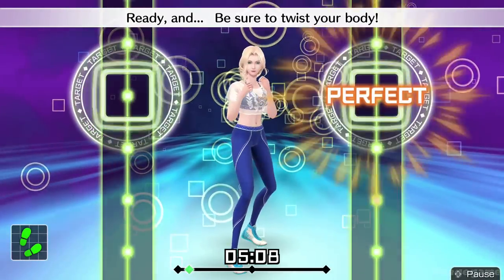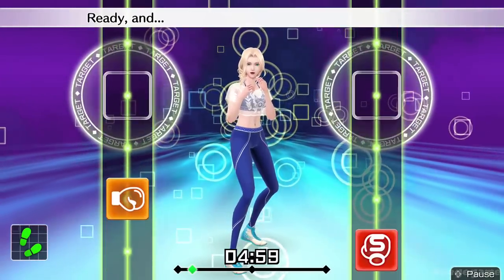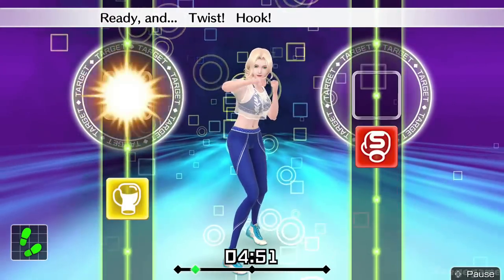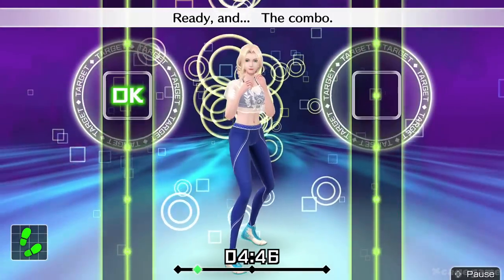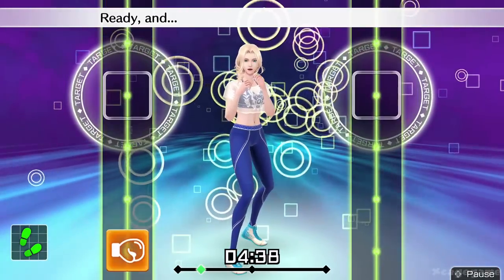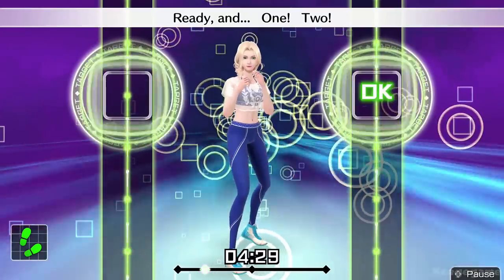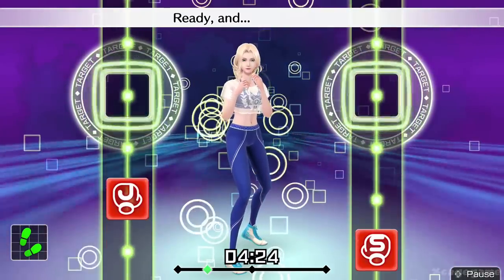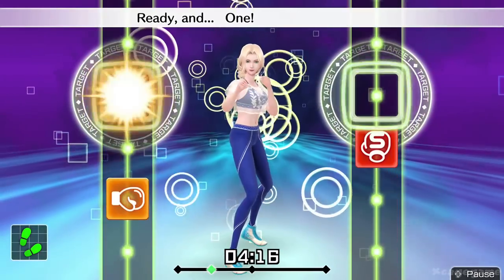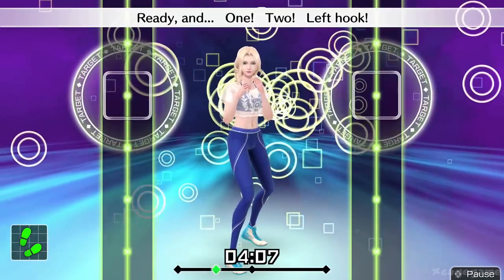Ready and be sure to twist your body. Ready and twist, hook, straight. Now, one, two. Ready and one, two. Ready and throw it straight while your jab is coming back. Ready and one, two. Next, left hooks. Ready and one, two, left hook. Ready and boom, boom, boom. Ready and one, two, left hook.